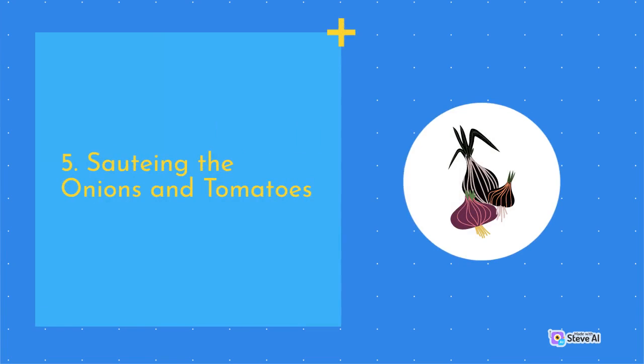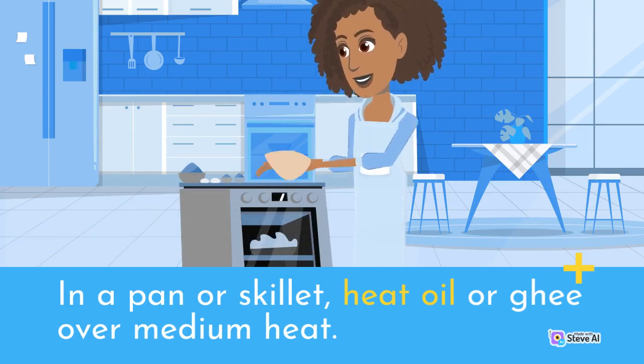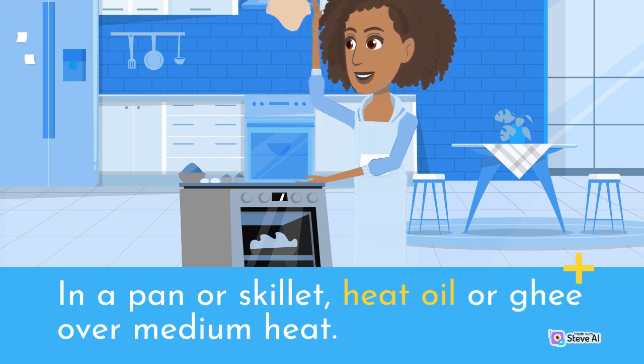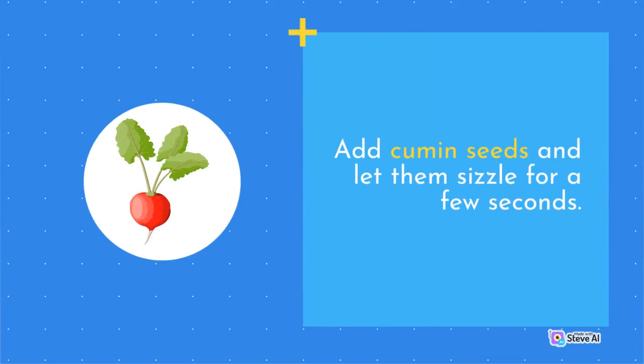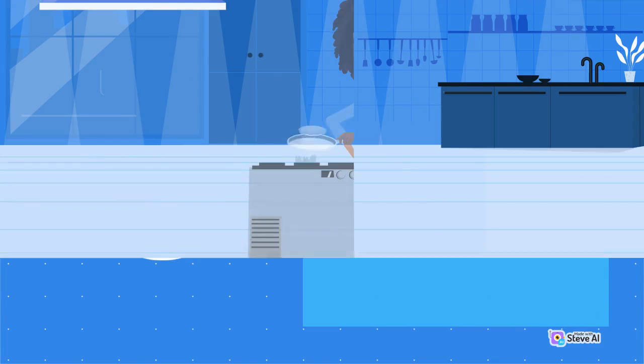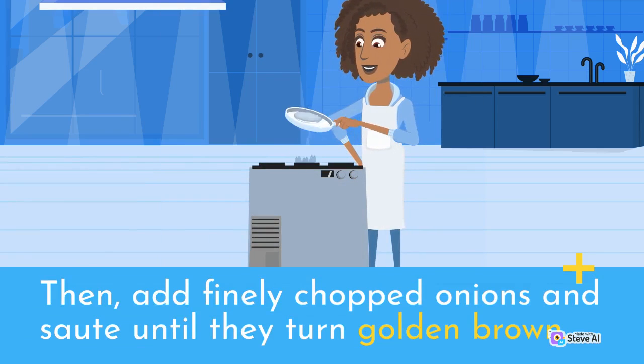Sautéing the Onions and Tomatoes: In a pan or skillet, heat oil over medium heat. Add cumin seeds and let them sizzle for a few seconds. Then add finely chopped onions and sauté until they turn golden brown.